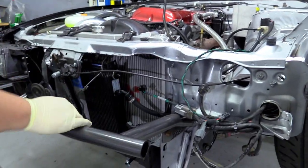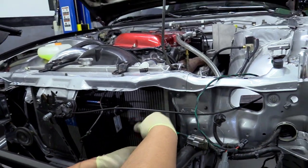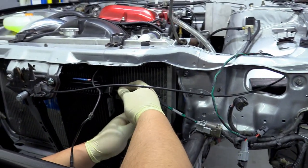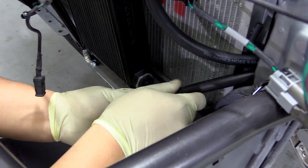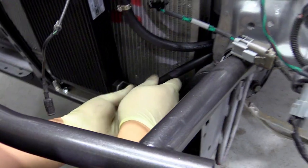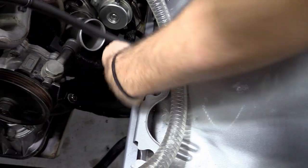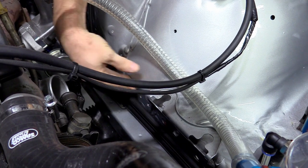Connect the lines hand-tight first. The 90-degree AN fitting is the top hose and the 45-degree fitting is the bottom one — you want it in an upward orientation. Straighten the line out against the apron panel, running it above the frame rail.